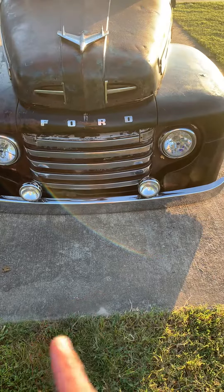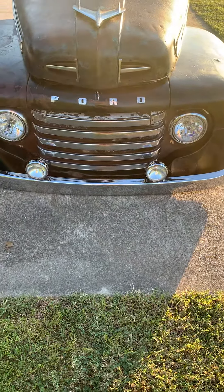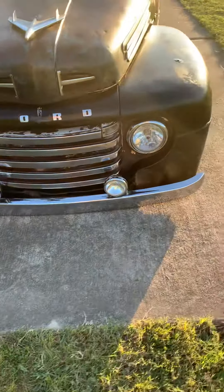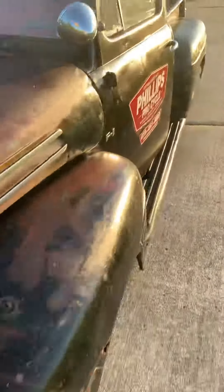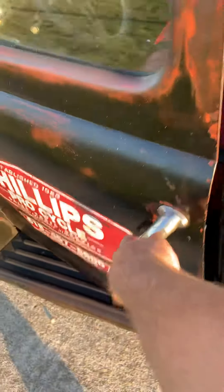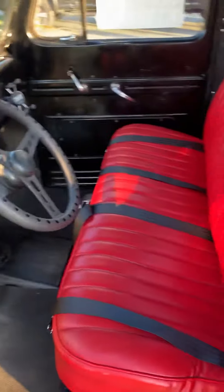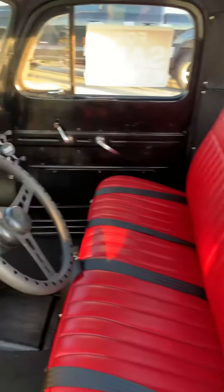New grille inserts, new bumper — as of about eight years ago when I first built the truck. The doors all open nicely with just a finger. S10 seat, S10 column, headliner.